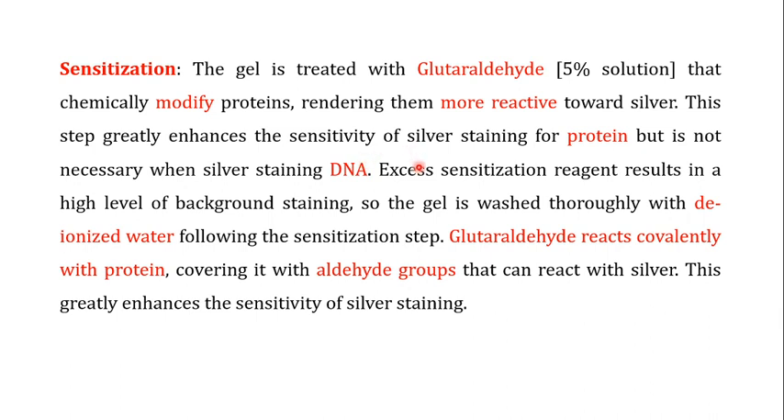Excess sensitization reagent results in a high level of background staining, so once the sensitization step is complete, the gel is washed thoroughly with deionized water to remove excess glutaraldehyde. The glutaraldehyde reacts covalently with protein, covering the proteins with aldehyde groups. These aldehyde groups are very good interactors with metallic silver — the metallic silver has a very strong interaction with these aldehyde groups — and the provision of these aldehyde groups greatly enhances the sensitivity of silver staining.